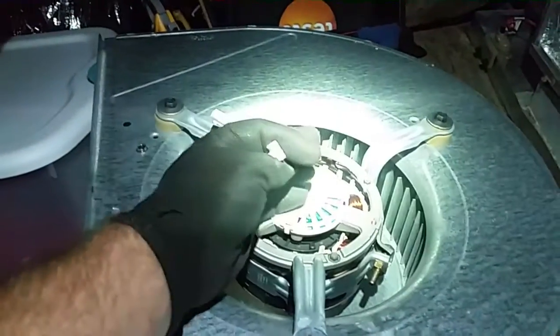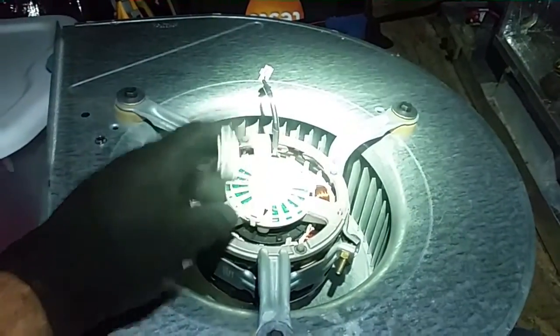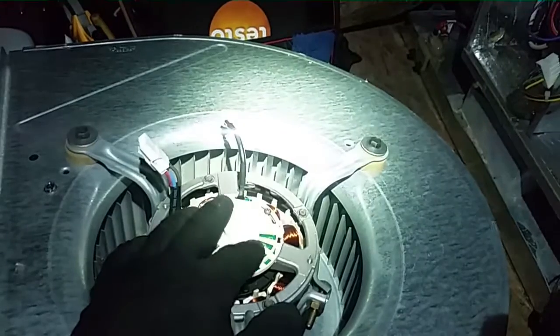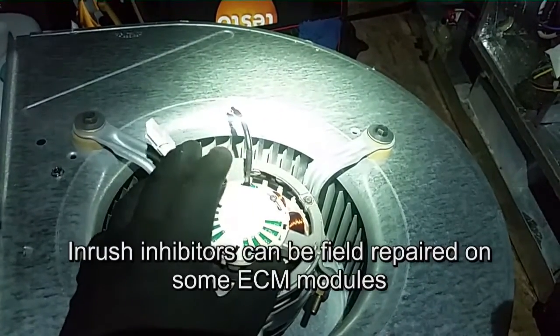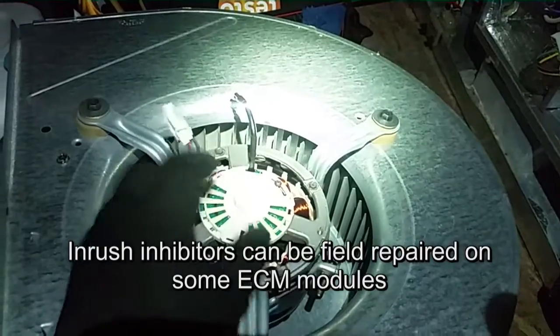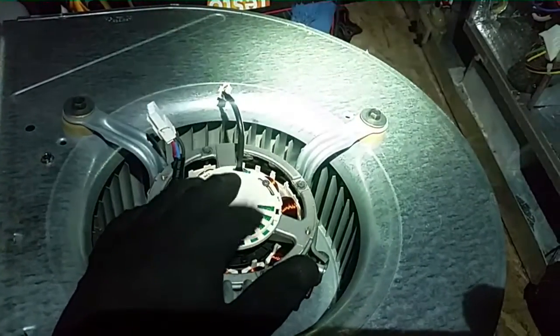We have control voltage and we have our voltage to the motor itself — there is our module over there. But she's just not working. There are no areas of concern like little inhibitors that you see blowing sometimes. I don't see anything like that, nothing as far as marring or arcing — nothing in there to speak of.